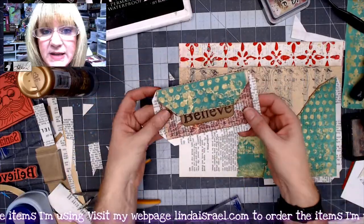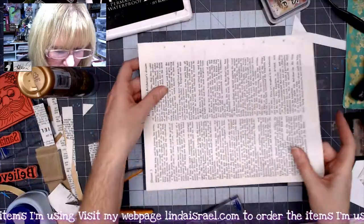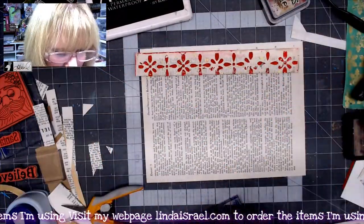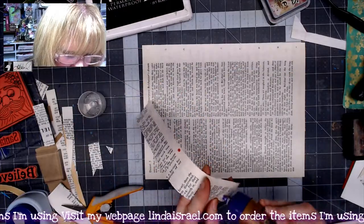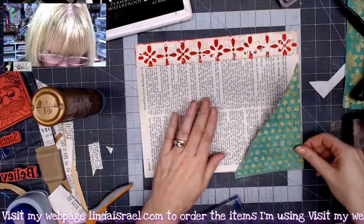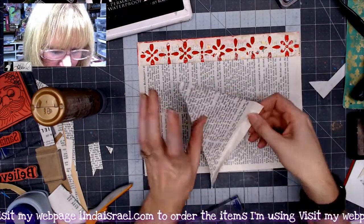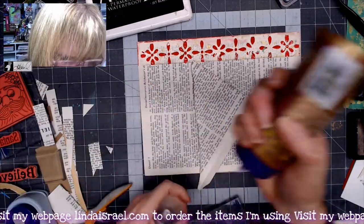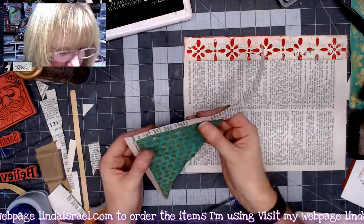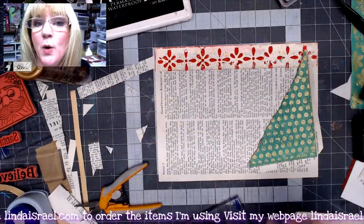While we're waiting on that, let's flip this over. I've got the other strip that we cut, so let's put that down across our page. I know I want to put this as a pocket on this side, so I'll put a strip across the bottom here and get this — I don't want glue everywhere. I'll let this dry a moment and then think about what I want to put over here.